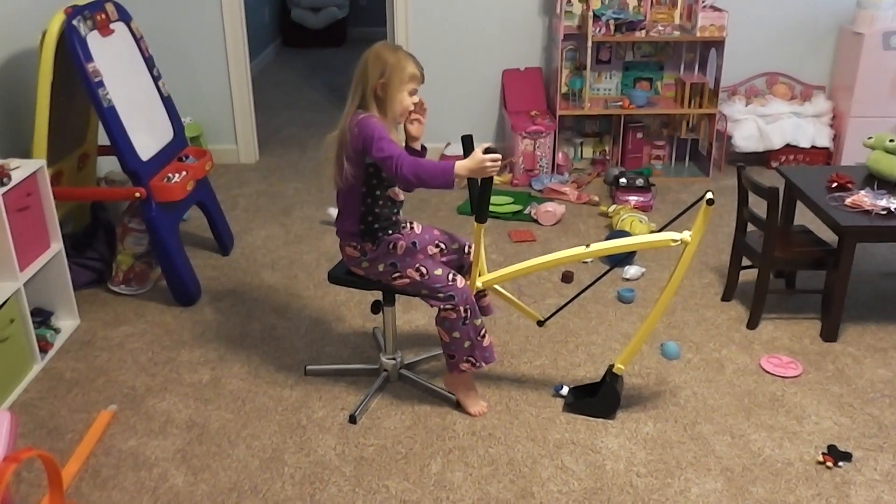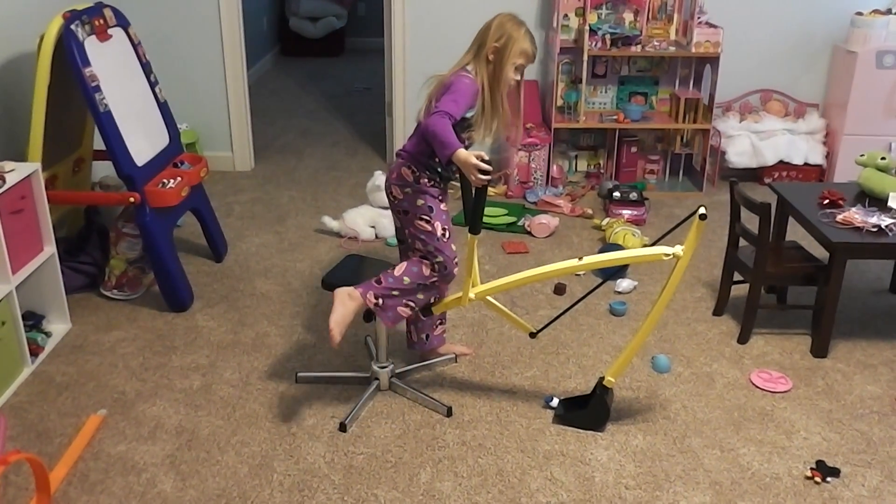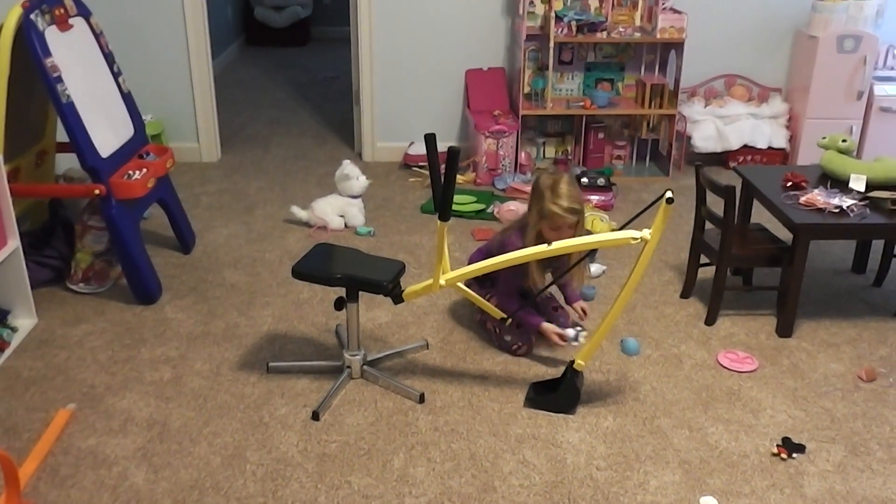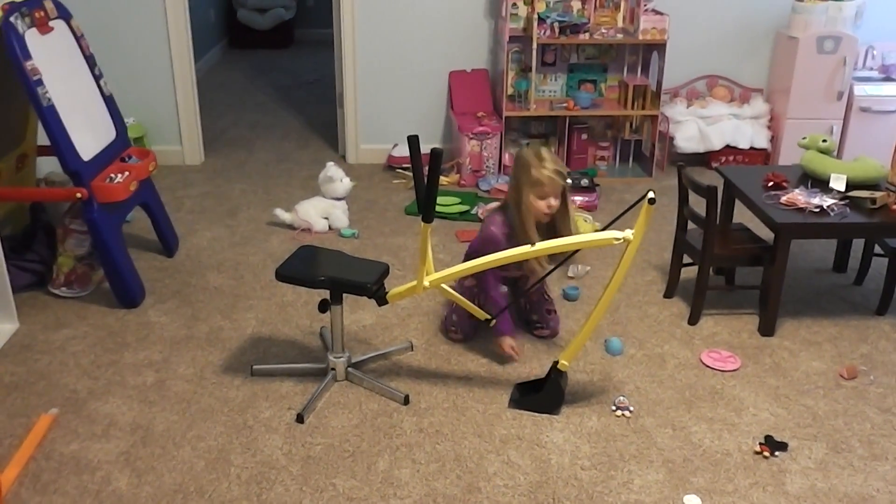Wait, we need to put something that I can scoop up. Get your cup. Scoop up your little blue cup. I'll just scoop up Donald Duck. Okay, Donald Duck is right there.